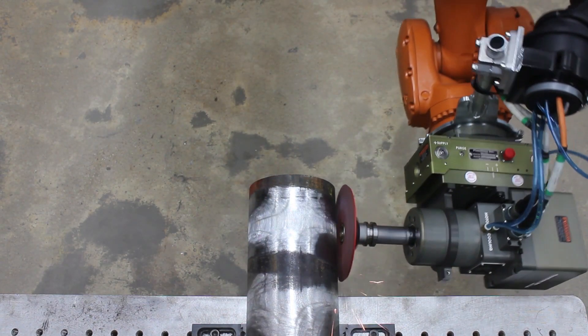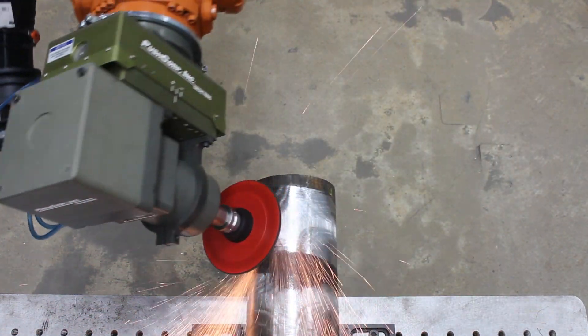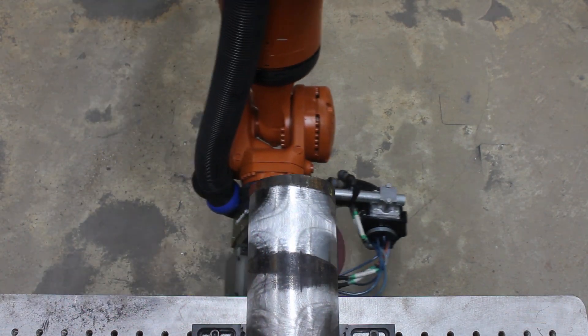The passive tool is set to a single pressure using an external regulator. As it rotates around the part, it cannot compensate for gravity. Therefore, when it gets to a certain angle, it loses contact since there is not enough air pressure to lift the tool.